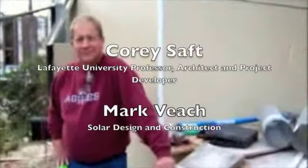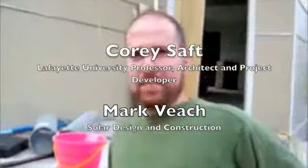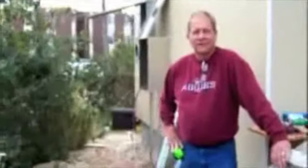I'm Fred Reardon with Whirlwind Solar. This is Corey Saft — architect, Lafayette University professor, and owner of this really cool structure that we're working on. And this is Mark Beach of Solar Design and Construction. We're at substantial completion, standing around at Christmas time waiting for the inverter — waiting on FedEx. After we get the inverter installed and the rest of the electrical work is done, we'll probably be done by the end of the year. We're shooting for it.